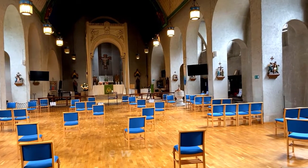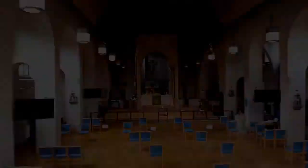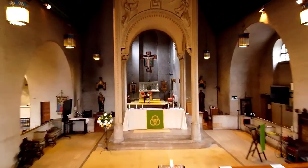Once inside the church you can see that broadly this is an Anglo-Catholic style of interior. So it was important that whatever we did in here didn't impinge too much on the architecture and the feel of the building.